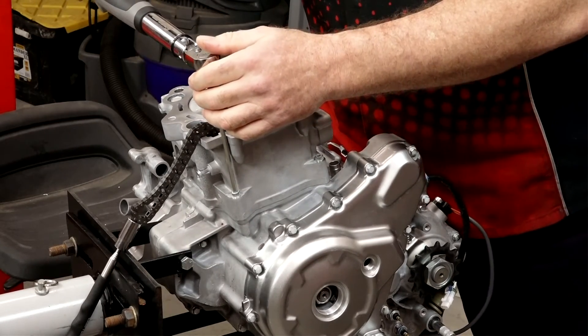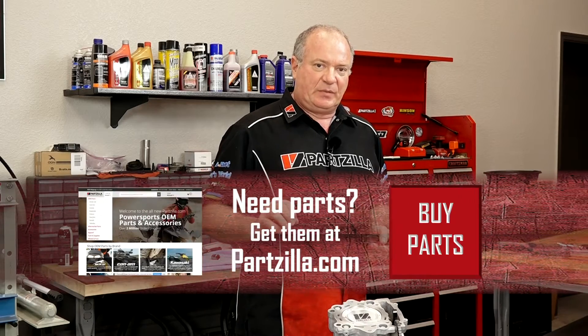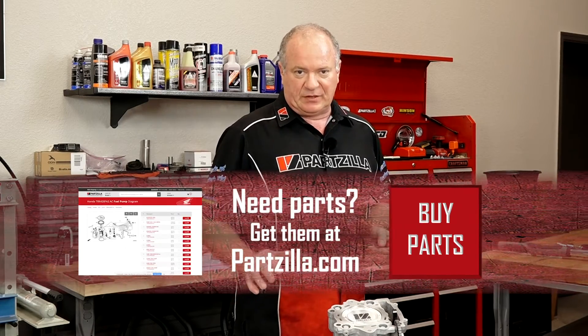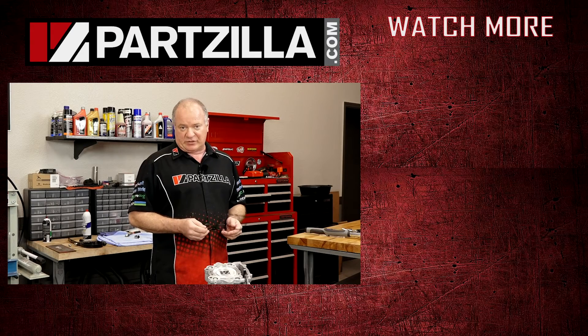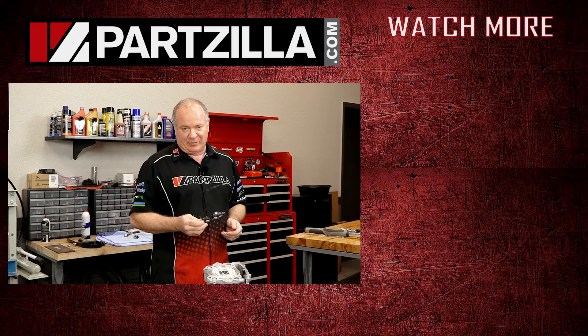Alright guys, that wraps this one up. If you need any parts for your machine — specifically the ones we used for this installation — check that link in the description below, it's going to take you to a shopping cart with everything we used today. If you have any questions or comments, leave those in the section below and I'll do my best to answer them. Thank you for shopping with us at Partzilla, and we will see you in the next video. Have a great day.